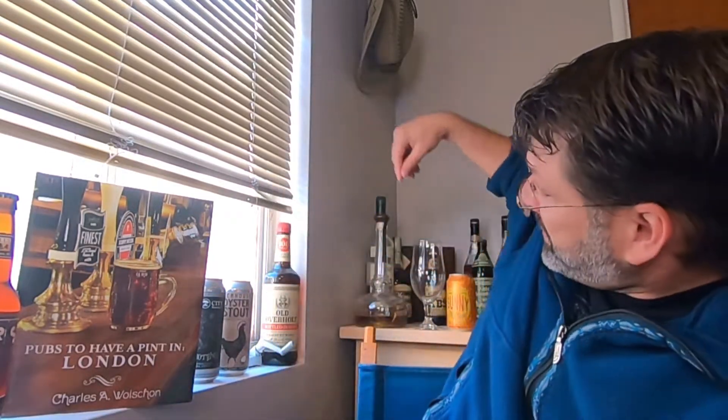On tap for this episode we are going to be tasting and reviewing a relatively new beer from Sierra Nevada Brewing in Chico, California. This beer is part of their Little Things series, which includes their Hazy Little Thing, their Big Little Thing, their Wild Little Thing — I invite everyone to go check out my reviews of all those Little Things.